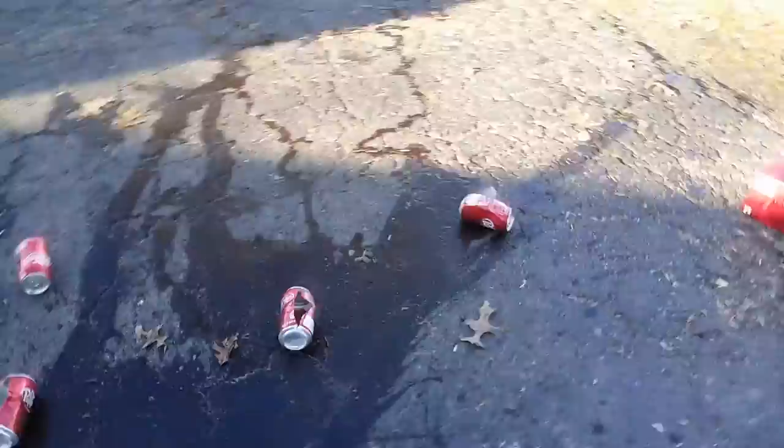My phone just died, so I'm back to using my tablet. The two cans — pretty much the same as usual: that can destroyed, destroyed. I'm trying to figure out why the cans exploded the way they did, because I've never had that happen before.